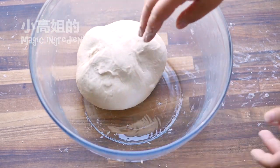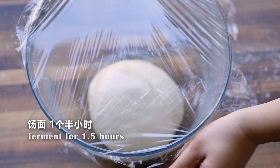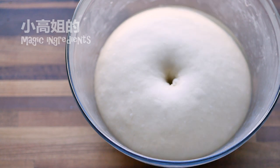Let's start our primary fermentation. After one and a half hours, punch a hole in the middle. It doesn't bounce nor shrink — it is perfect.